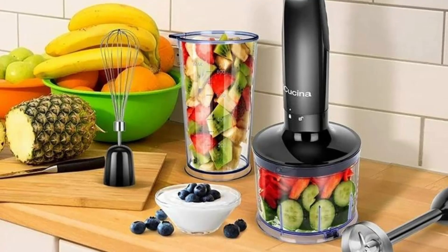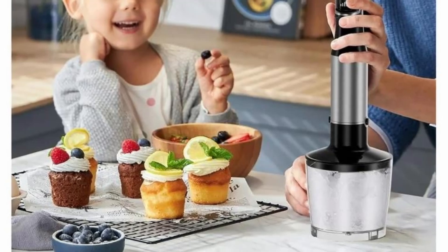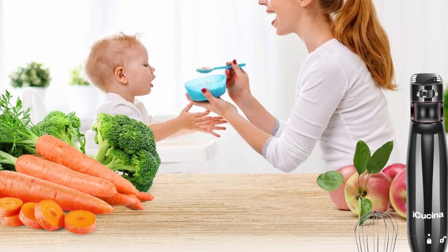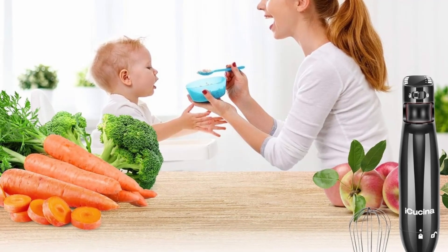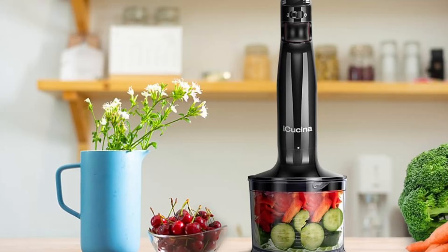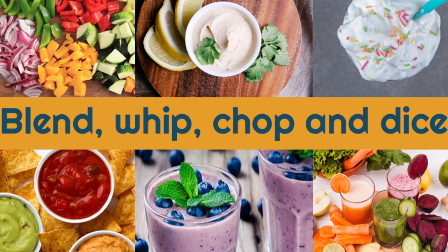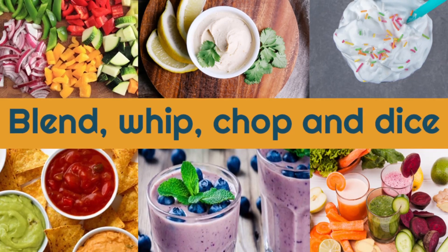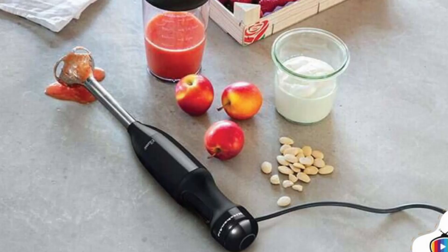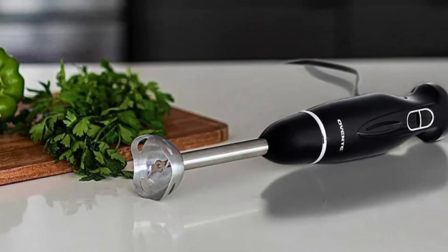In conclusion, the iKushina 4-in-1 Variable Speed Immersion Hand Blender is a must-have kitchen tool for anyone who loves to cook. Its versatile design, powerful performance, and user-friendly features make it an invaluable addition to any kitchen. Whether you're blending smoothies, chopping vegetables, or whisking eggs, this blender will make the task quicker, easier, and more enjoyable. For home cooks who value quality, convenience, and efficiency, the iKushina Hand Blender is a smart investment — a tool you'll find yourself reaching for again and again. If you enjoyed this review, be sure to like the video and subscribe to our channel for more in-depth reviews.